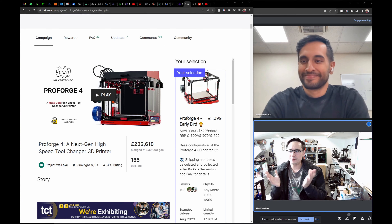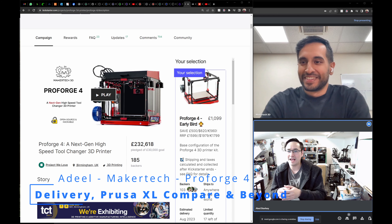Hello everyone and welcome to 3D Loot Lab. Today we have the privilege of speaking with Adil, the brains and master chief behind the Pro Forge 4 and Maker Tech. The Pro Forge 4 is a brand new tool-changing 3D printer that hit the market via Kickstarter, which just successfully completed, and deliveries arrived this week.